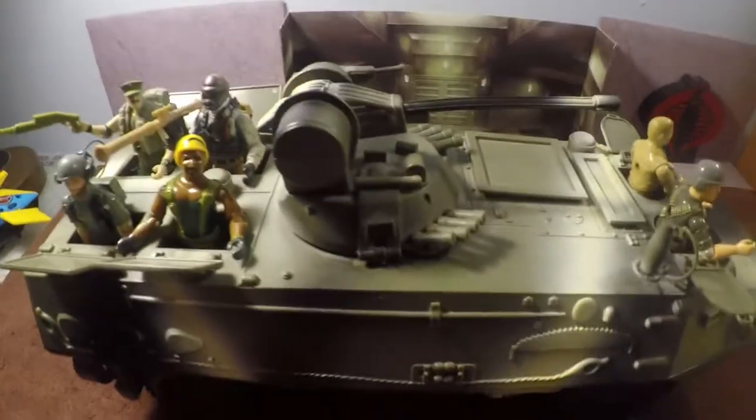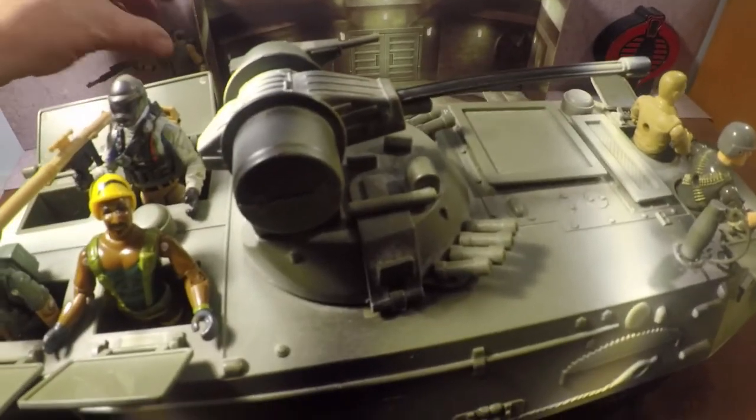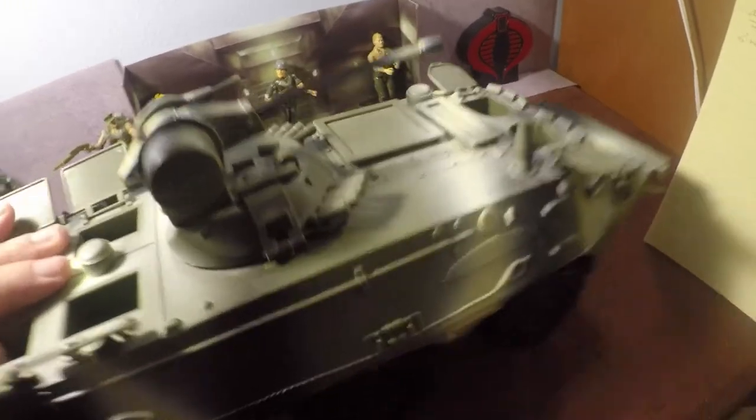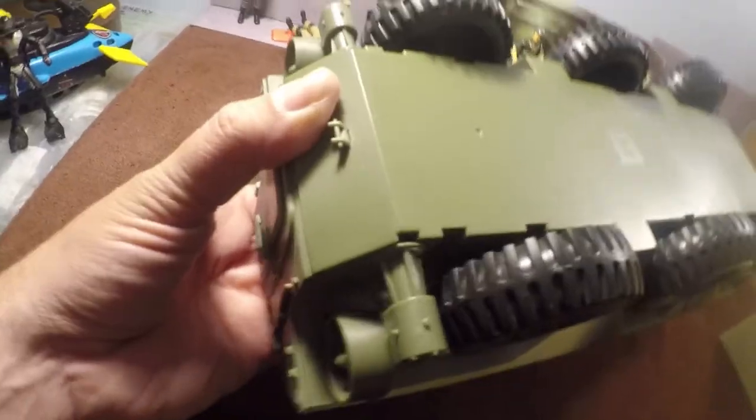Now we're going to find out — does it float? Let's take a look at the bottom. It may float really well; it does have a tow hook on the back. You can see the detail of the propeller, confirming it's an amphibious vehicle. I'm worried about these two screw holes right here taking in water if they're not sealed well, and there could be other holes under the wheels where the axles go through.